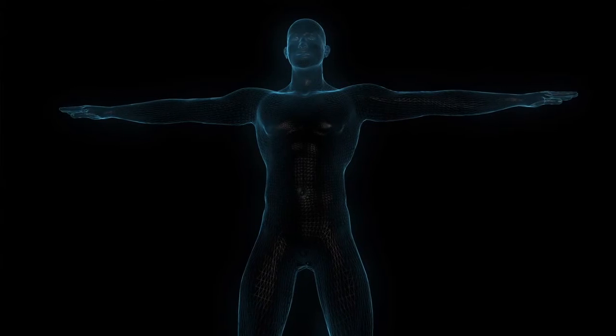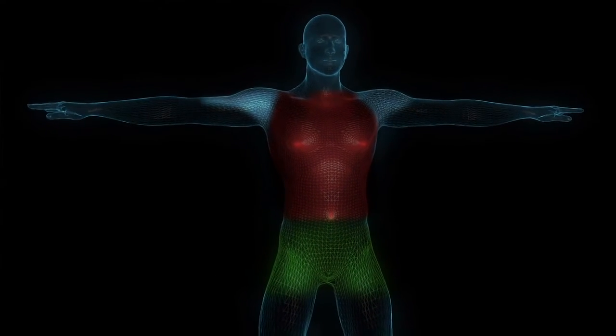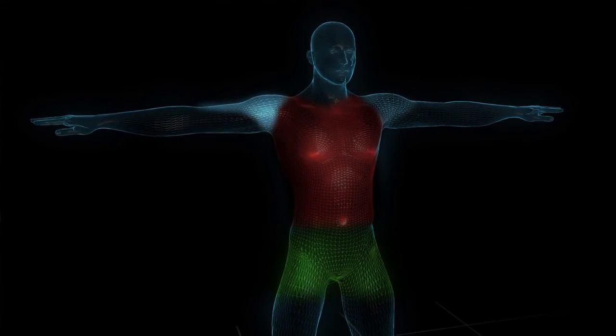Effective core training requires exercises to integrate the hips, trunk, and shoulders to help distribute those forces like gravity, ground reaction, and momentum, which are incurred during upright movement. If we truly want to train the core the way it is designed to work, we need to get off the floor and train the muscles vertically. We're going to go through a series of exercises that you can include immediately in your workout routines at the gym, at home, and even at the office.